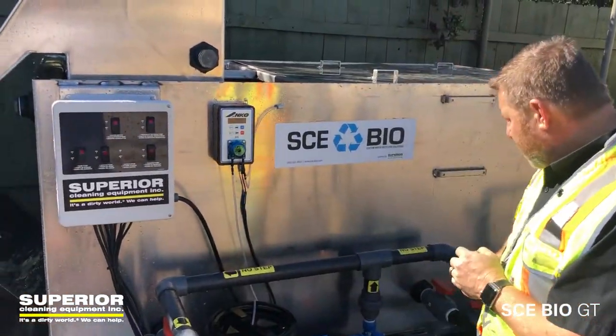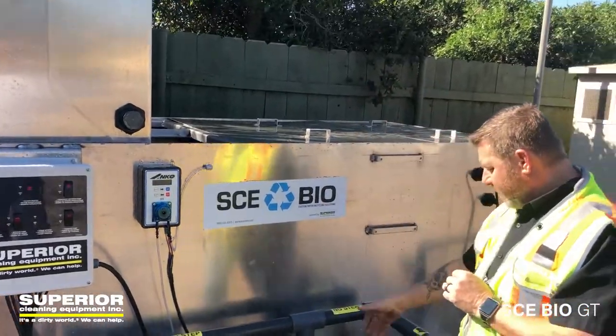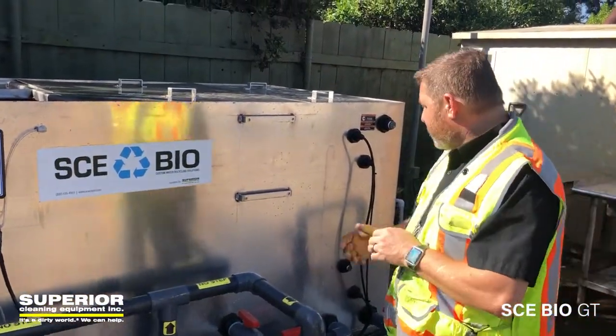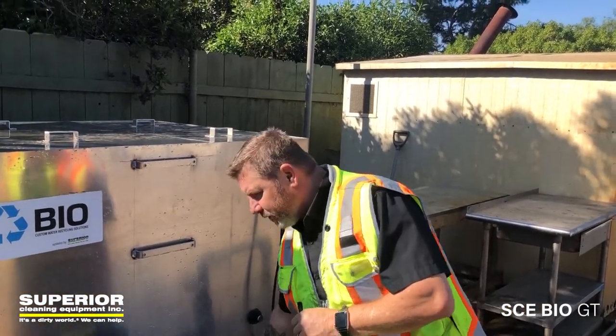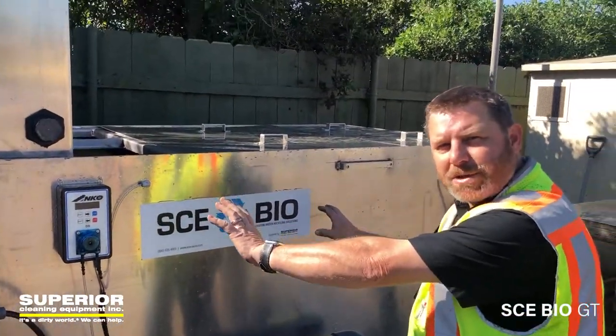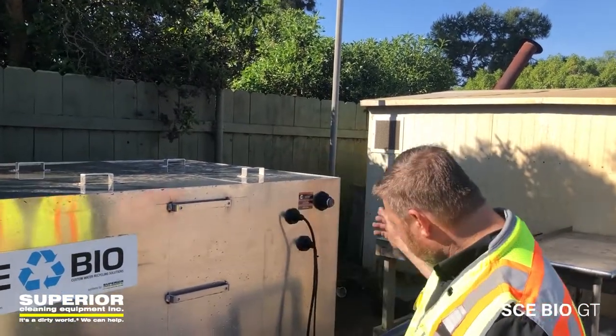In addition to the sump pump, we also have an aeration pump. It pulls water from the last tank through this plumbing, aerates it with these air valves, and then re-pumps the water back into the two chambers, creating micro bubbles.